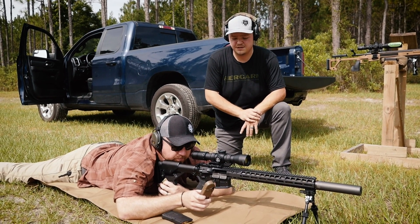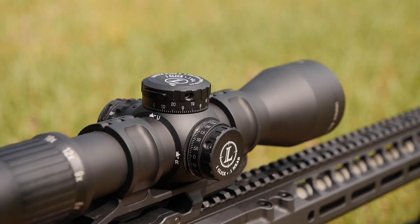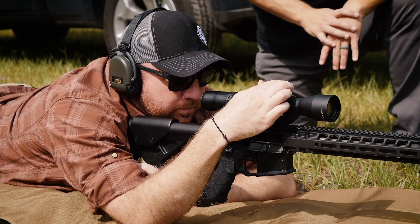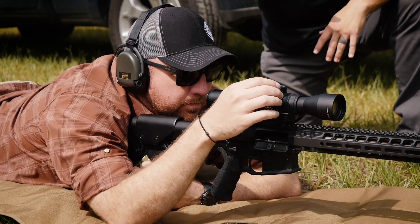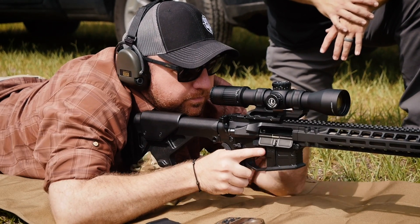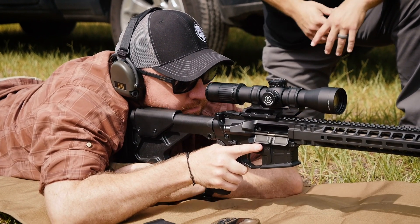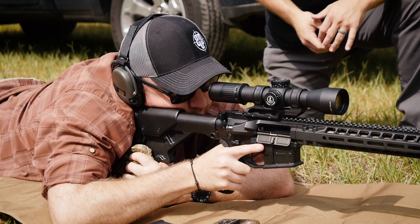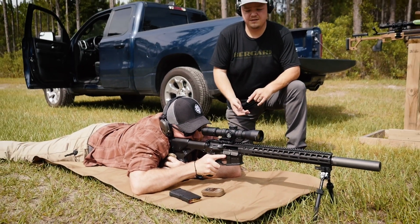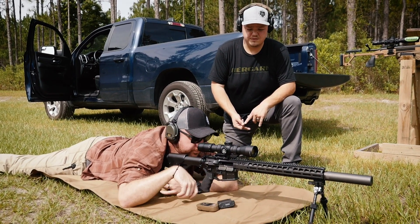John, what does your 300-yard elevation adjustment say? 1.64. So John's going to go ahead and put 1.6 on the gun. Next, he's going to adjust his parallax — parallax is important, especially adjusting at yard line. During a match you're never going to adjust it; you'll learn to shoot out of parallax. But here we're going to set ourselves up for success. John's got his elevation and parallax adjustment fed in.